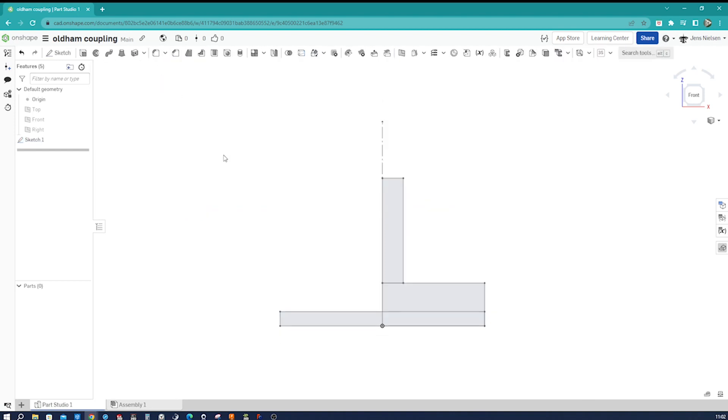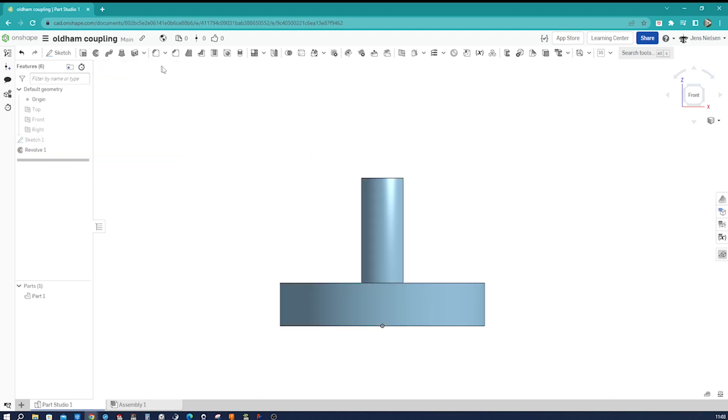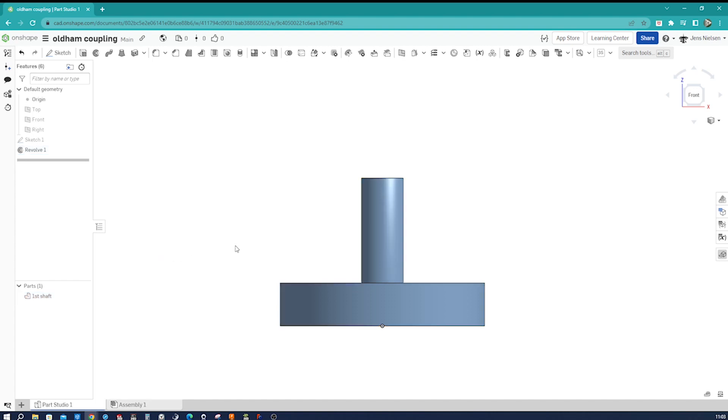I exit the sketch and go into revolve. I take that face, that one, and that one. The axis is that one. I accept that. I rename my solid part 'first shaft' and give it a distinct appearance.